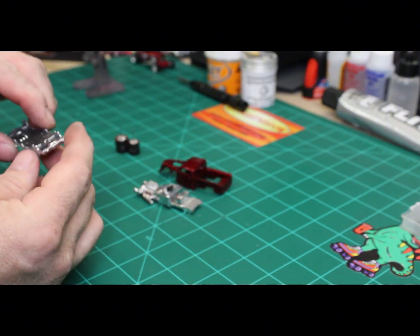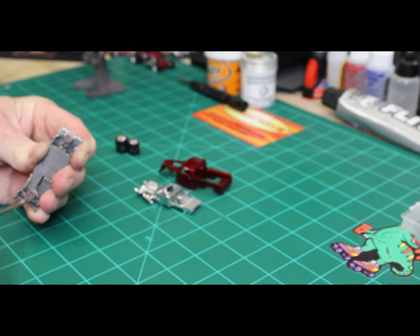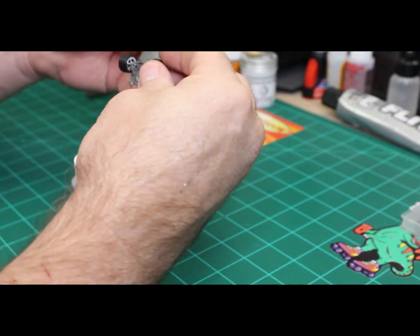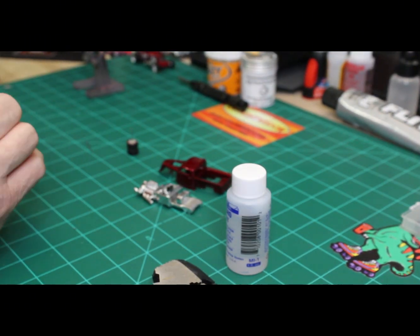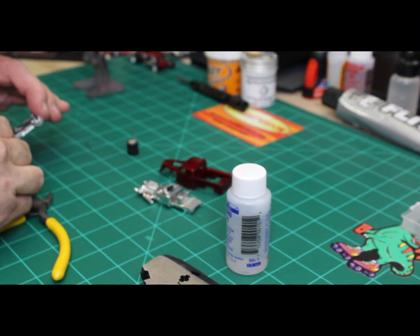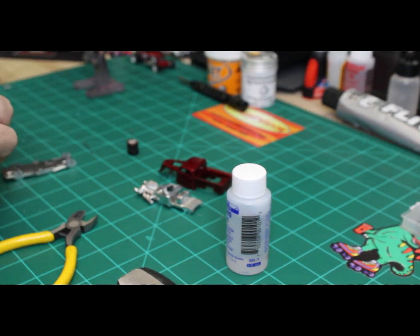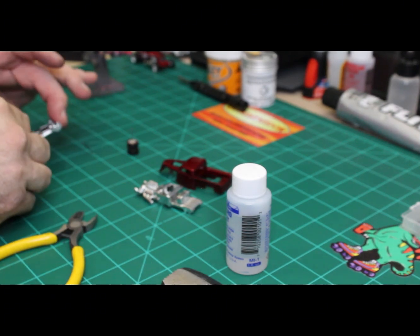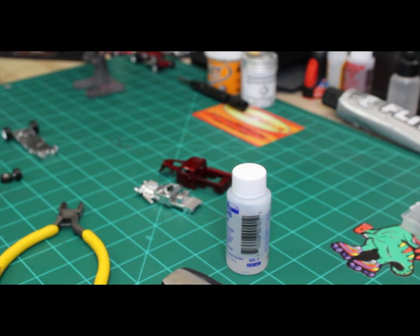Let's get these wheels attached. The axles I had were the wrong size — they were too short for this — so I ended up taking piano wire that I ordered online, and a pair of fencing pliers, and I use those to crimp the end and cut the axle to size so that I could put these wheels on the vehicle.